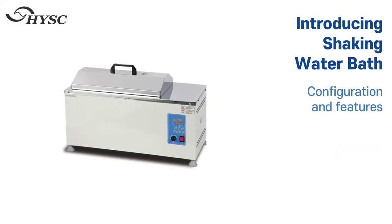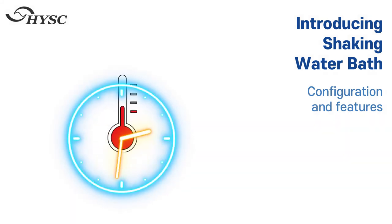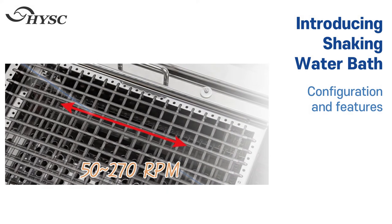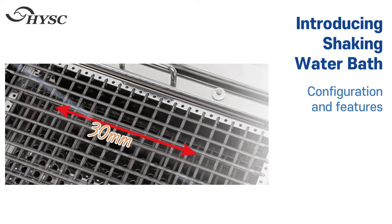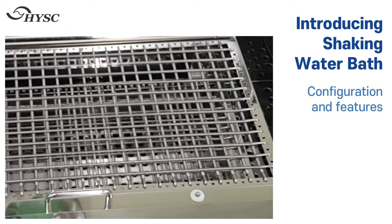Configuration and features guide. Precise temperature control is possible through PID control, and it can be used by setting a reservation and time at a certain temperature. Controls horizontal motion in the range of 50 to 207 RPM, with a shaking stroke of 30 millimeters. A gentle start of agitation prevents spillage of the sample.